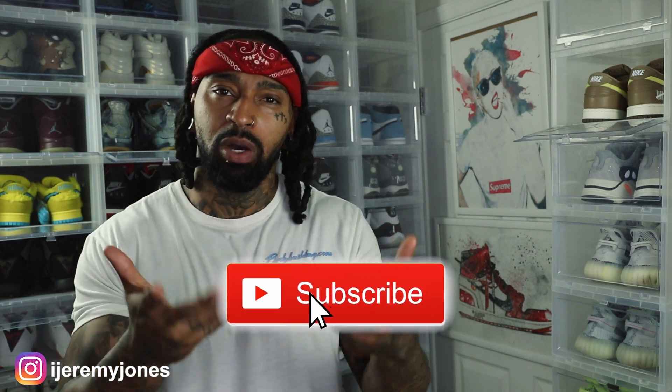Let me know what you guys think down in the comment section. Let me know if you think they're drip, flip, or would you skip? Y'all be sure to hit that like button — it really helps the channel out, and if you're new, consider subscribing. I make content about sneakers. My name is Jeremy Jones, thank you for watching, and I'm out.